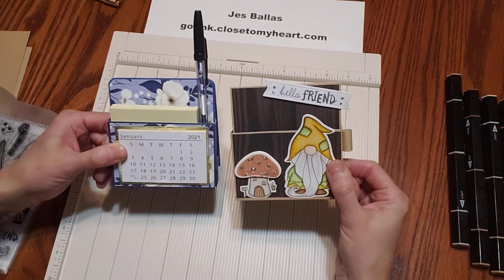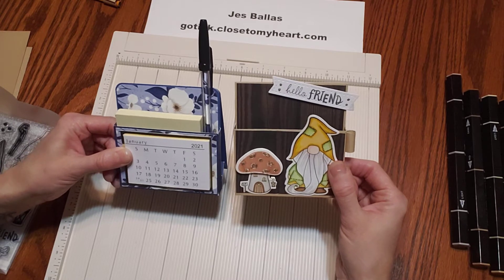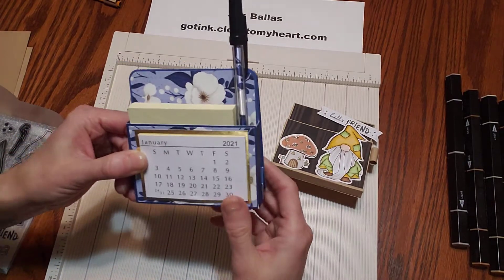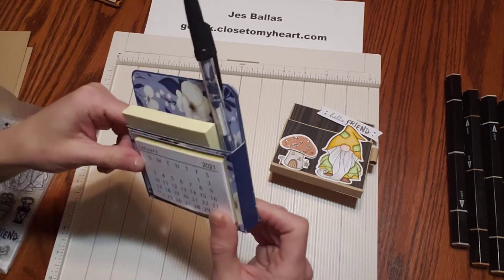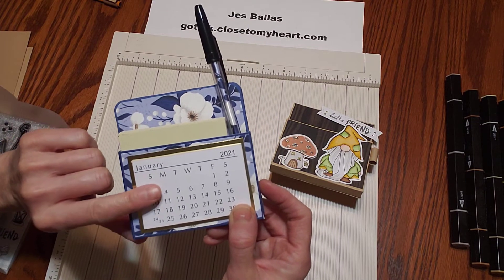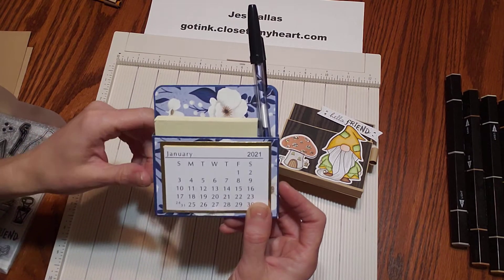So I hope you like this project. Follow along with me if you have your kit, or if you just want to grab some of your own paper and make this with me. We're going to use sapphire blue cardstock and serenity paper. I found these adorable little calendars at a scrapbook shop, but I'm sure you could find these online.